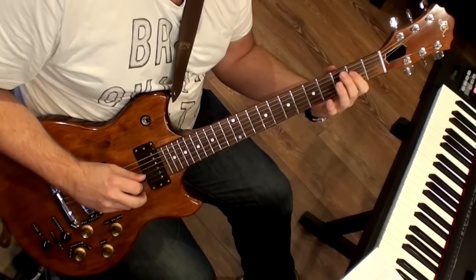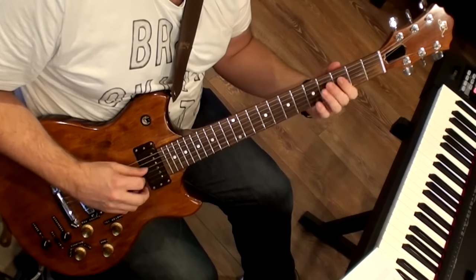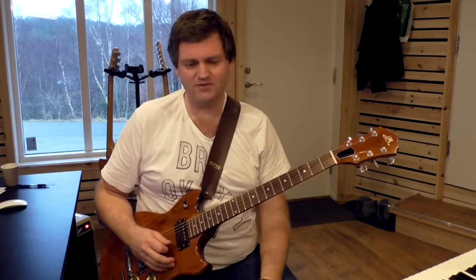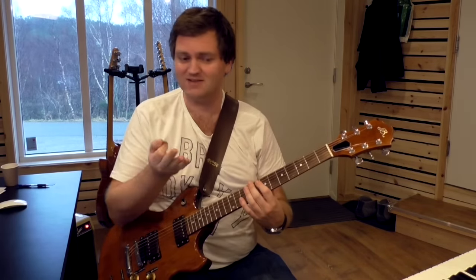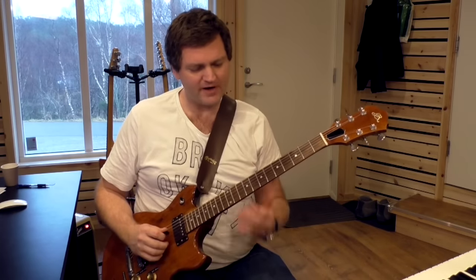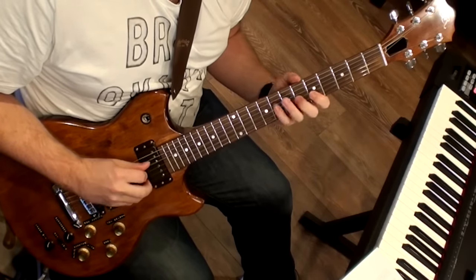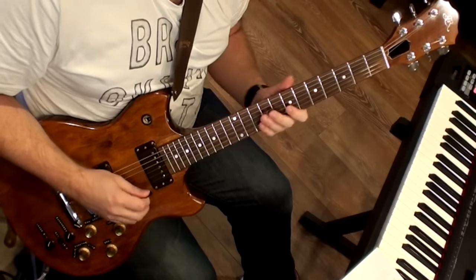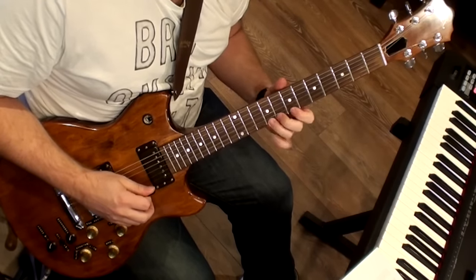And then we have basically a diagonal position scale with some chromatics. See, we're not going straight down all the time — you can do stuff like this. It's a C major scale, and you can sit down and figure out which of these notes are chromatics and which are the C major scale. Bar number five starts with a C major arpeggio, then chromatics.